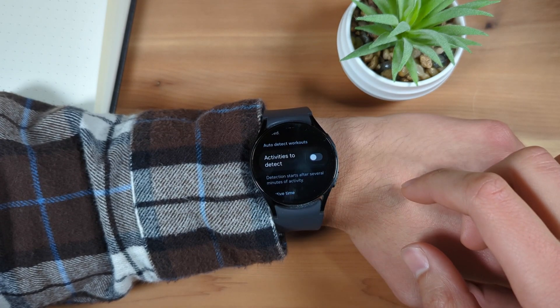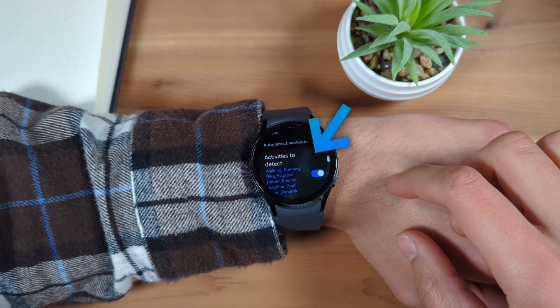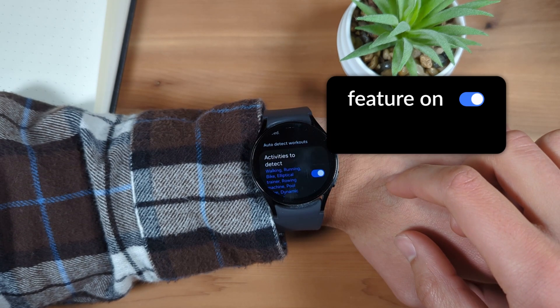Enable this feature by using the toggle to the right of the Activities to Detect text. The toggle will be blue when the Auto Detect Workout mode is enabled, or grey when the mode is disabled.